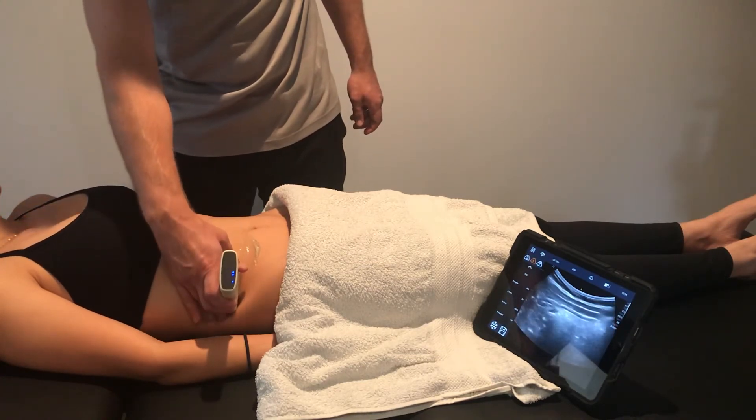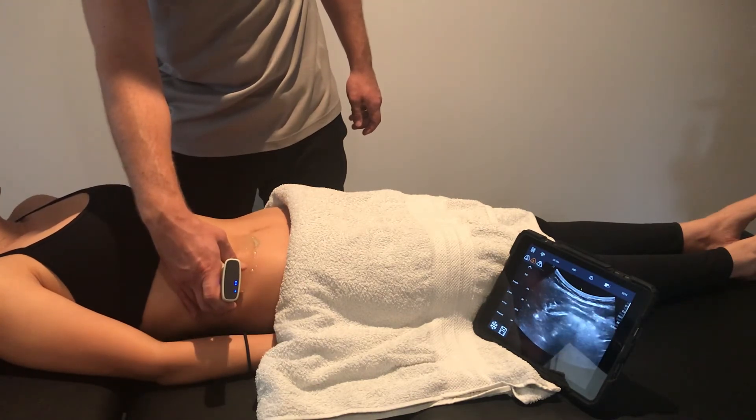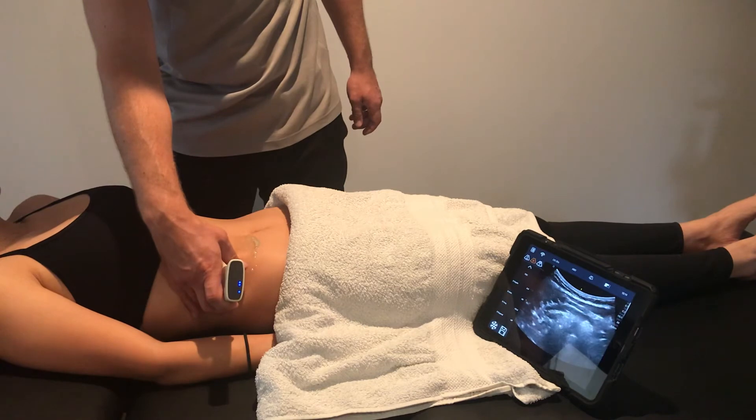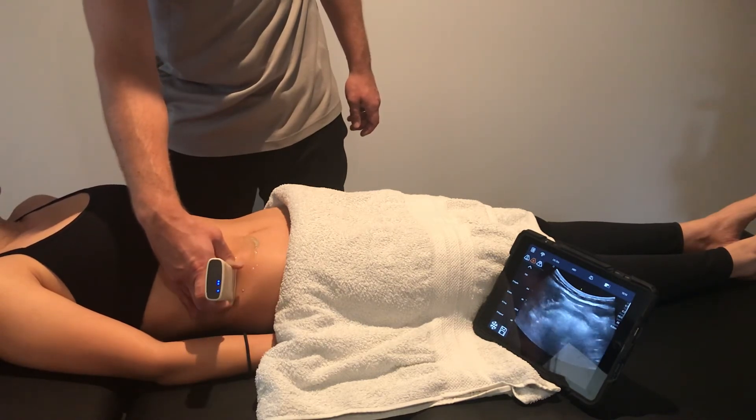If you slide laterally and ask them to do the same thing again, you should be able to see the transverse abdominus in its entirety. And relax.